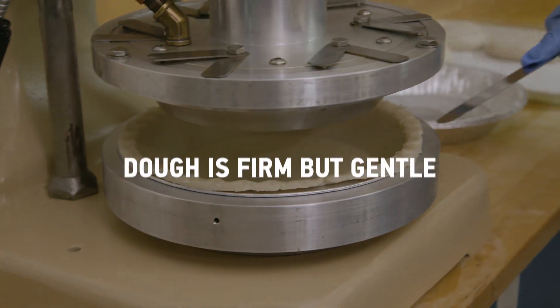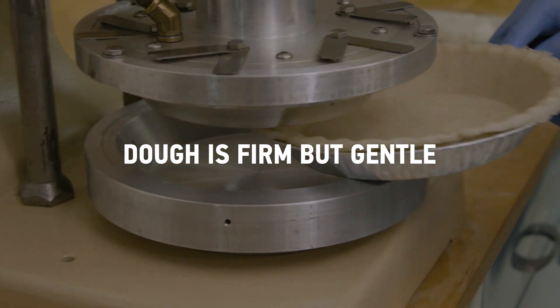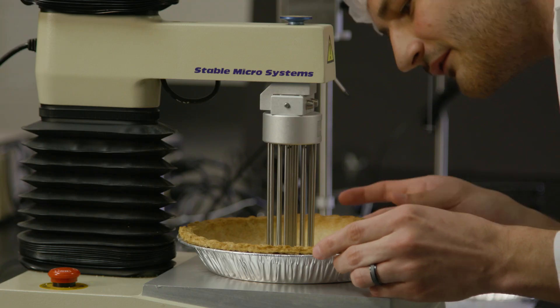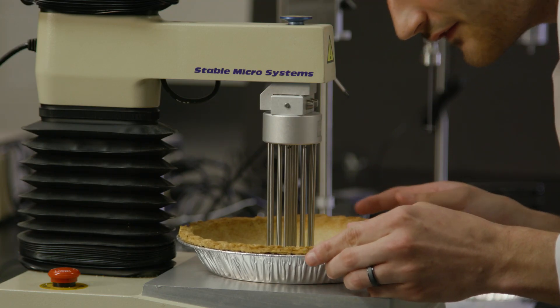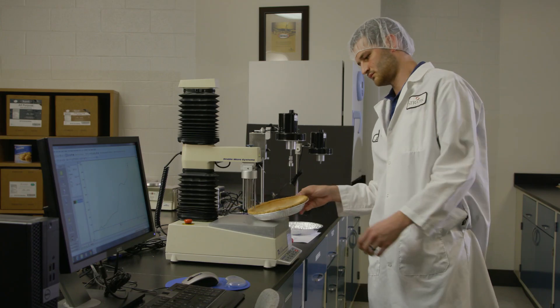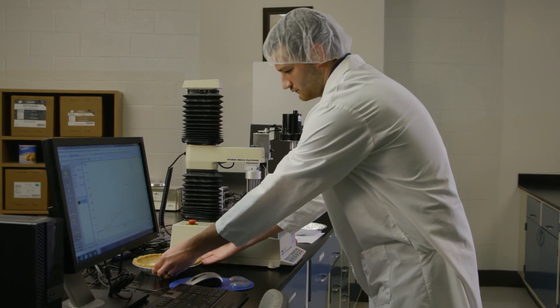The high oleic soybean shortening produces a dough that's firm enough to stand up to the machine but also gentle enough that it eats well. With the testing capabilities that we have, we can take qualitative information like sensory, taste, or texture and turn it into concrete raw data.